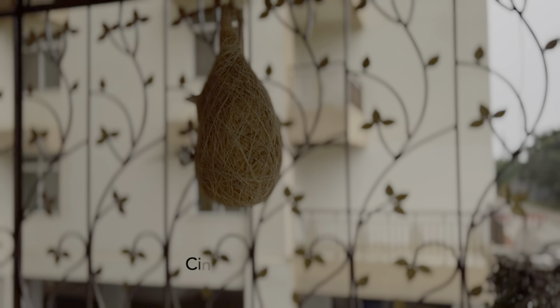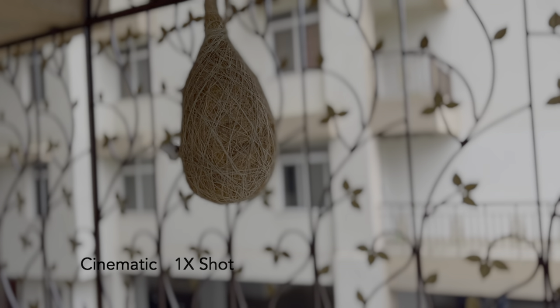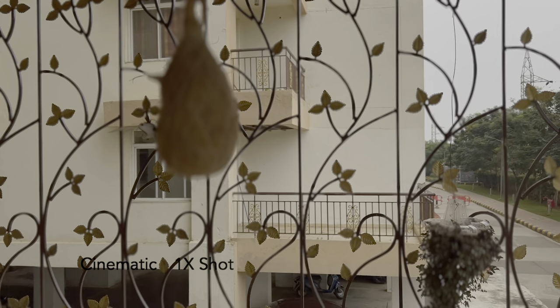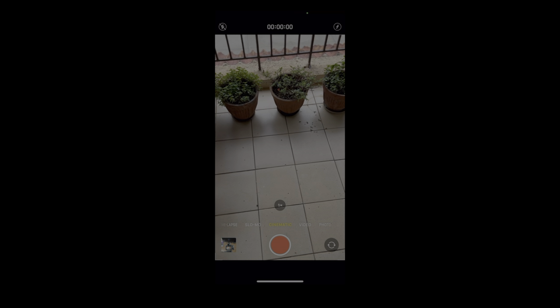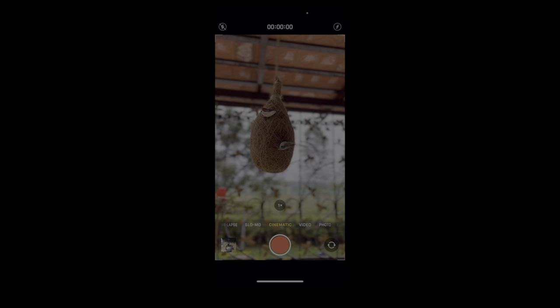Let me show you another mode — the macro shot. Apple introduced macro photography in the iPhone 13, and it's pretty cool. As you can see, there is a lot of detail in the flower. Apple also introduced a new mode in the video department — cinematic mode. The background is blurred, and when you tap on the background, the object goes out of focus and the background comes into focus. You can take really good videos with this. Cinematic mode is right next to the video option in the camera.